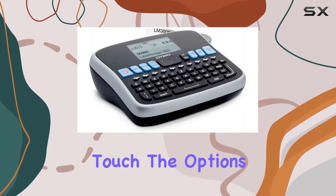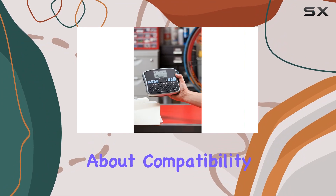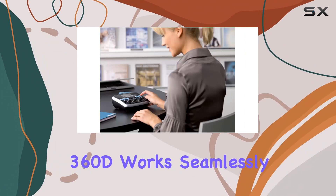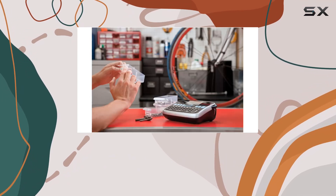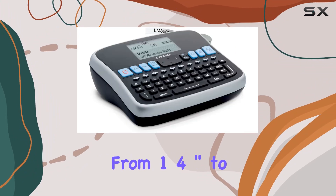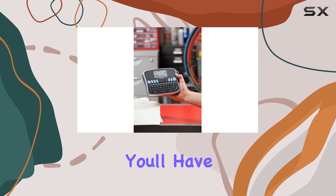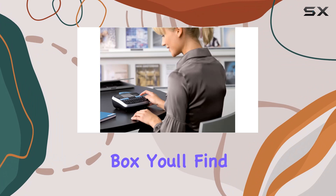And let's not forget about compatibility. The DYMO LabelManager 360D works seamlessly with DYMO D1 labels in various widths and colors, ensuring you'll always find the perfect match for your labeling needs — from one-quarter inch to three-quarter inch wide, black on white to black on clear. You'll have the flexibility to create labels that suit your style.